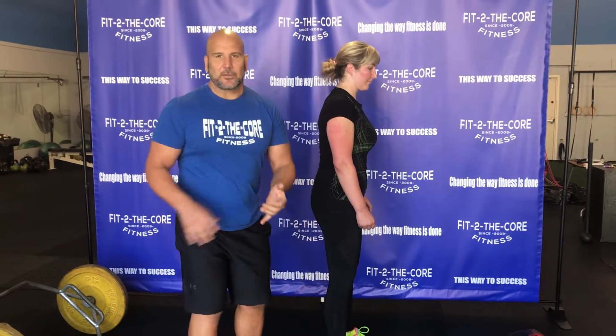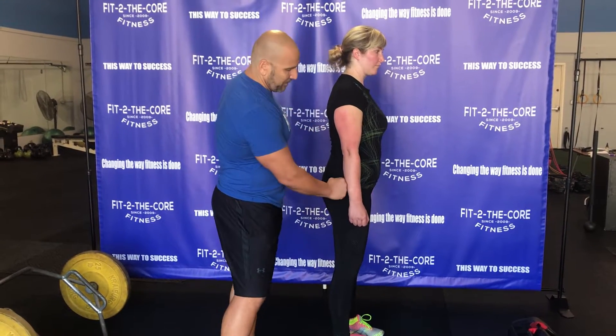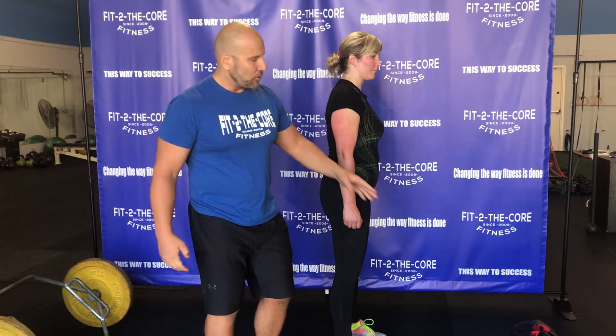In a normal deadlift, if we're teaching it with a hex bar, we're going to teach her how to engage her lats by pushing back into my fist here. This helps to connect the whole entire chain together. But the great thing about using this sandbag is it's a good feedback mechanism, so we don't have to do that.